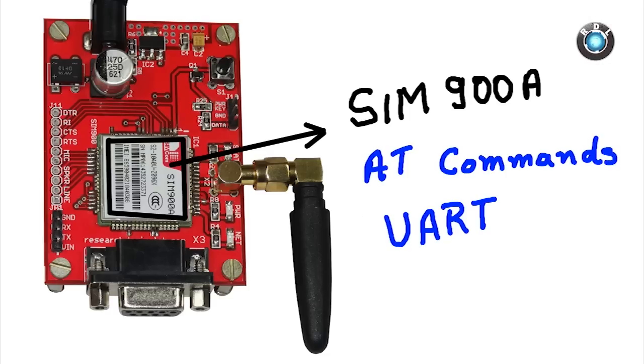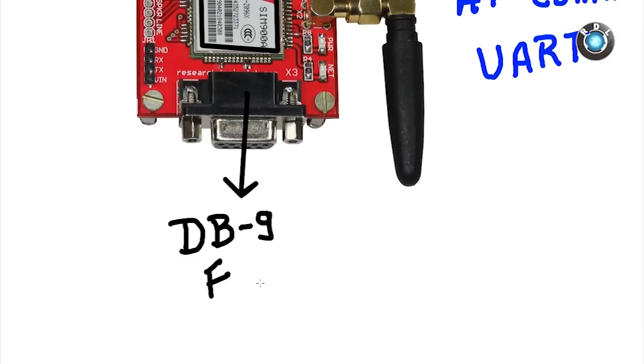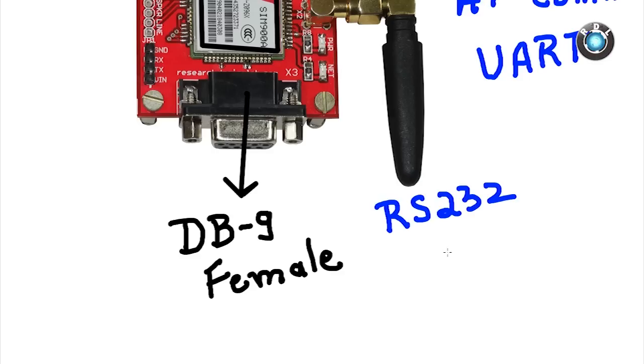These AT commands are fed through UART protocol, in other words serial data. You can feed these AT commands through this DB9 female connector placed here, which follows RS-232 standards.